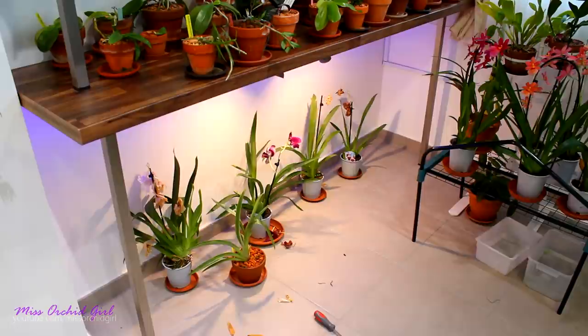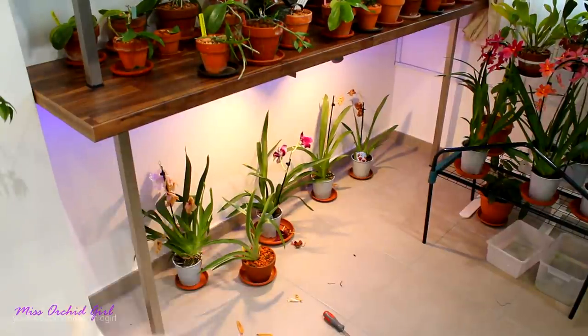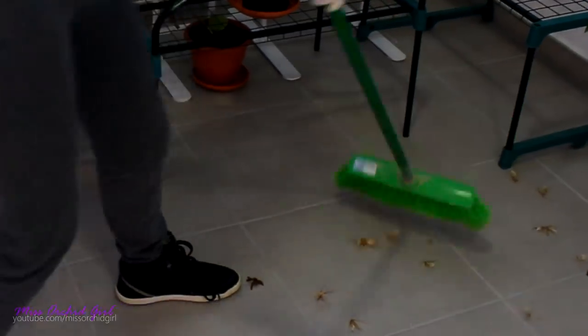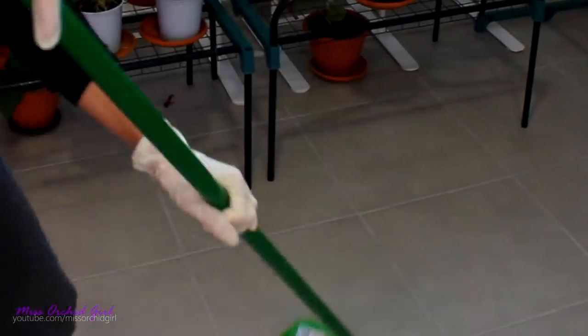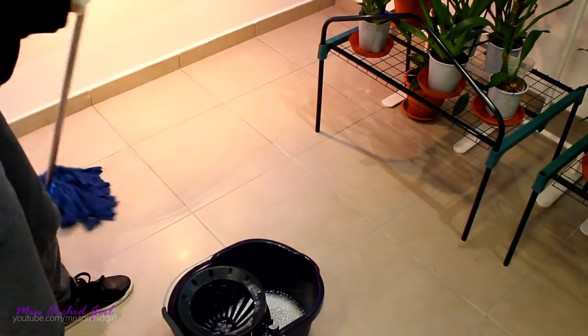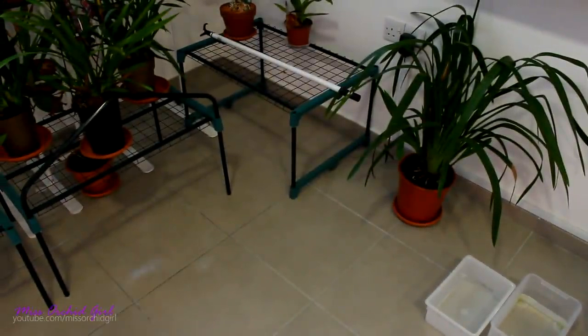I'm planning to do some benches in my shelving area. I looked at some materials, calculated the price, and it shall be done in the future because I just hate moving everything around and it doesn't look all that pretty. If I do some benches, the orchids will be higher up, closer to the light — it's going to look better and be easier to clean because I won't have to move everything. First I'm going to sweep and then mop. I found a great place for my osmosis water under the benches.